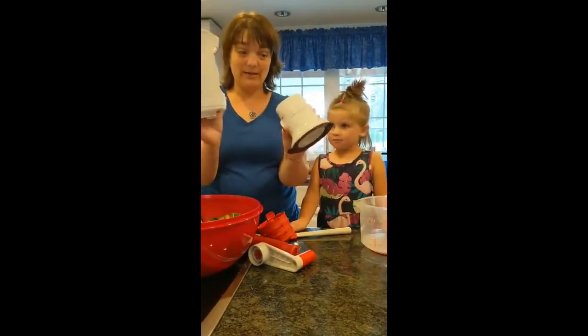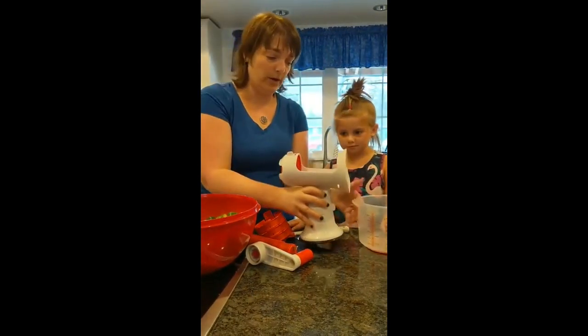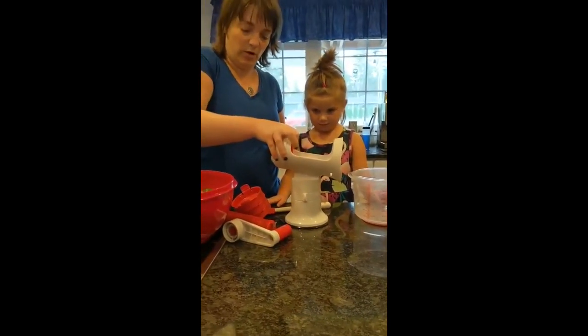We have the spiralizer. It only goes in one way, like this — right or left-handed. We're right-handed, so we're going to put it here, and then we're going to suction this. We're going to turn it right here, and it's now suctioned. Can't move it, won't go anywhere.